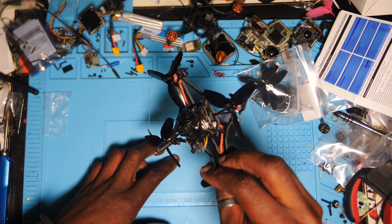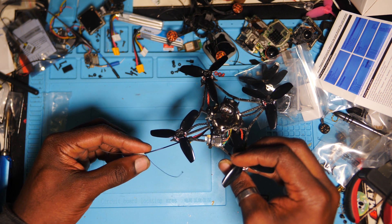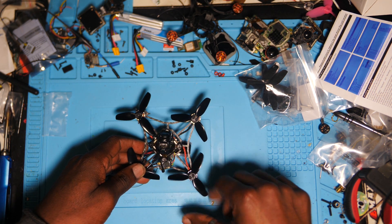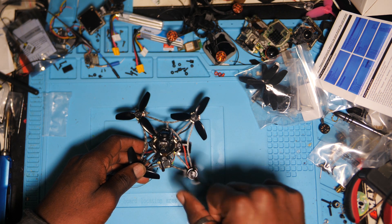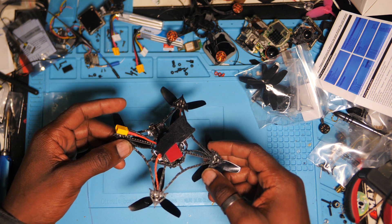De toute façon, vu que je vais offrir le quad à Zorik, le traducteur de la chaîne, et qu'il n'a pas de Crossfire, je vais le changer par un XM Plus. Mais en tout cas, c'est très très joli.